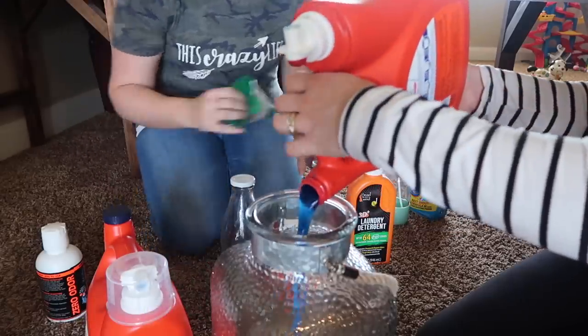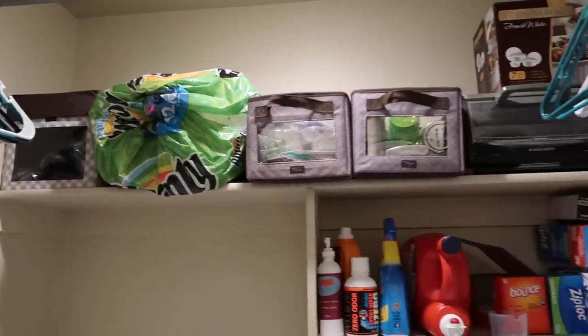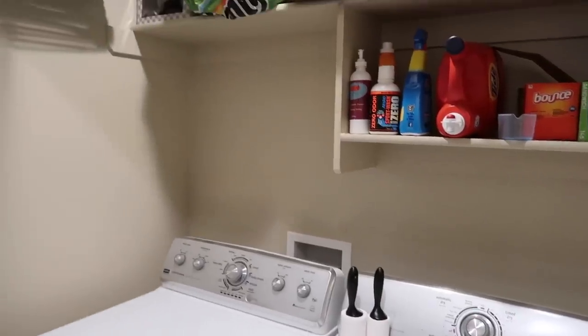Hey guys, welcome back to my channel. So today I am going to be sharing my friend's laundry closet makeover. I went ahead and took her small laundry closet space and we completely transformed it into a new space.